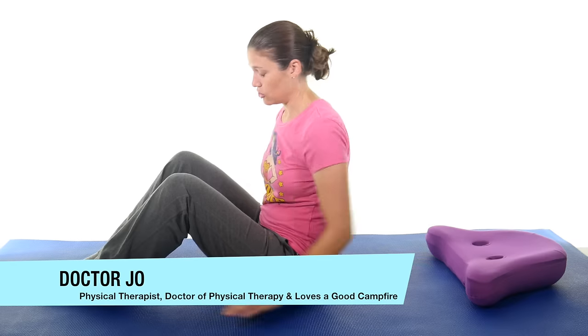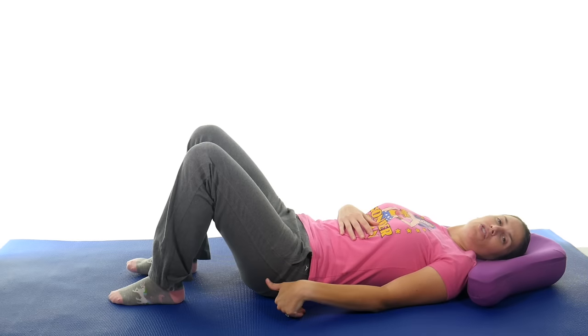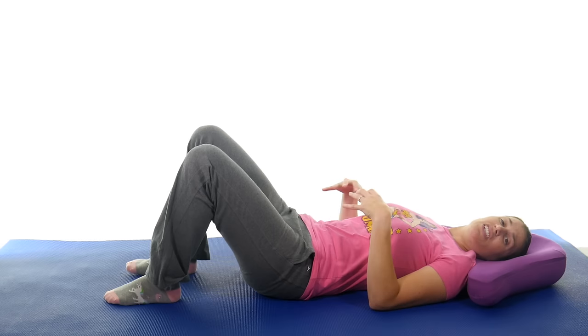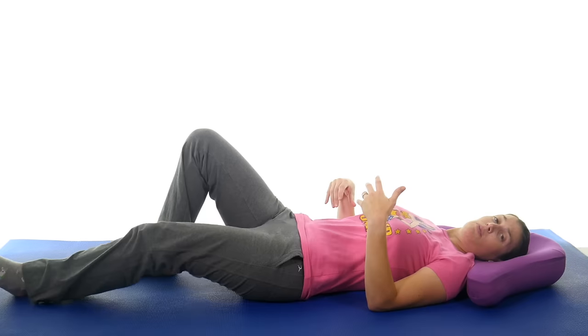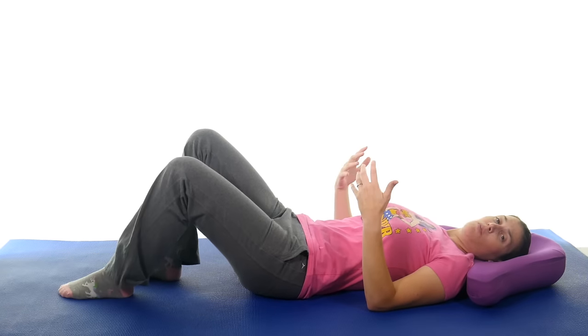The first thing we're gonna do is a simple knee to chest stretch. Go ahead and lie down on your back. I like propping my knees up — that just takes some pressure off of your back, and especially if you have lumbar stenosis, you want to bring them up just to relax that back a little bit. You don't have to; sometimes people like to keep one leg down and bring the other one up, but I like to keep them bent.